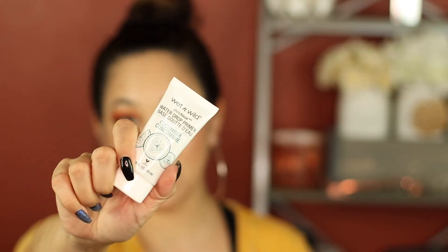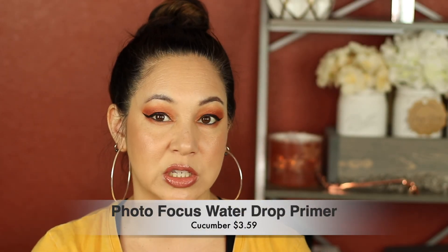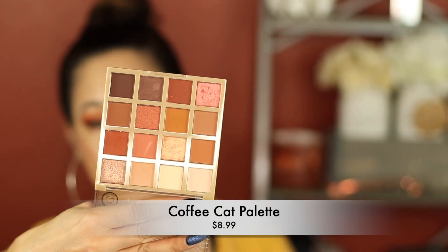I have a lot of thoughts on this entire collection. Let's start with the primer — it did absolutely nothing. I'll leave the prices on the screen so you know how much this stuff costs. Everything was either under $5 or under $10. The green was scary. The Coffee Cat palette is super cute — I do think this is worth picking up. The mattes are really nice, easy to blend. The shimmers weren't as shimmery as I'd like, but it's under $10. It really screams fall to me.